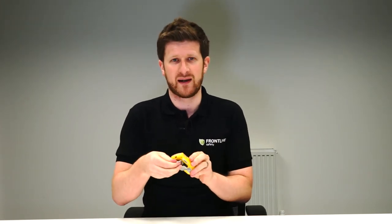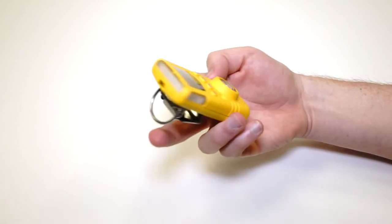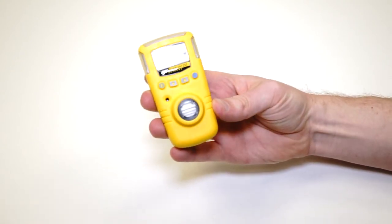The unit's fully data logging. So if there is an event or a gas situation and you need to recall what the levels were, or for any sort of investigation, you can download that data through the infrared link here at the top. You can see exactly when the gas event occurred and at what levels.